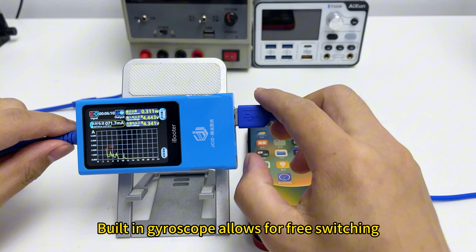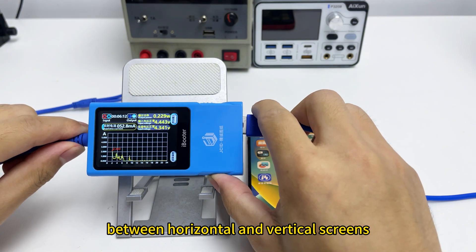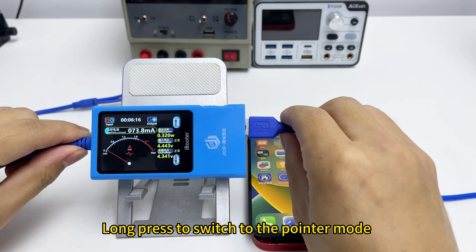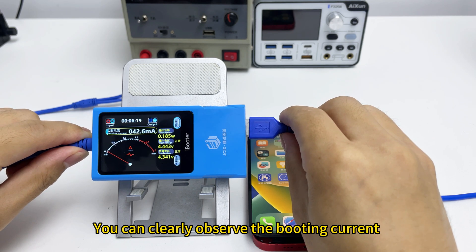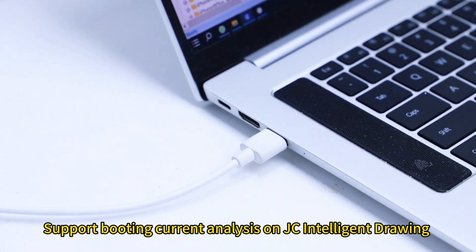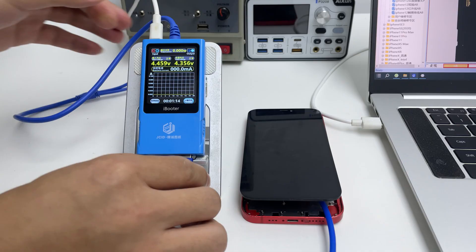Built-in gyroscope allows for free switching between horizontal and vertical screens. Long press to switch to pointer mode. Matching with digital display function, you can clearly observe the booting current and support booting current analysis on JC Intelligent Drawing.